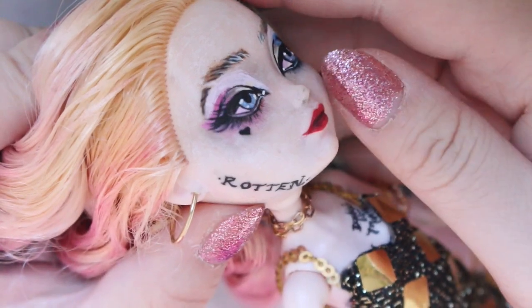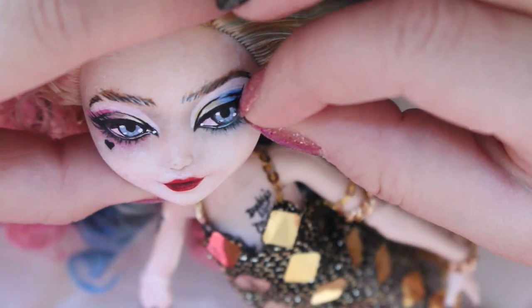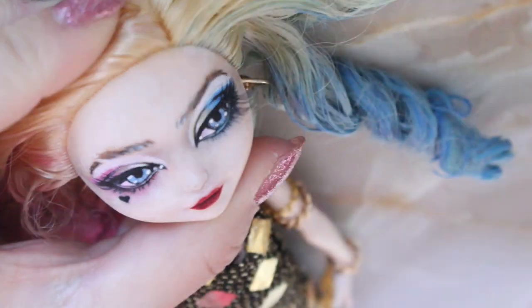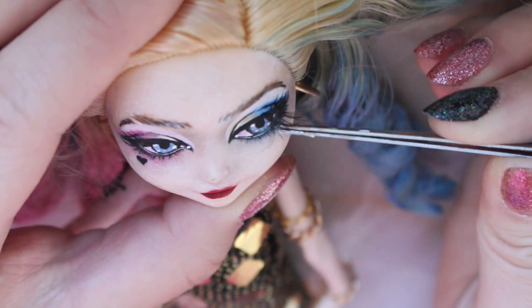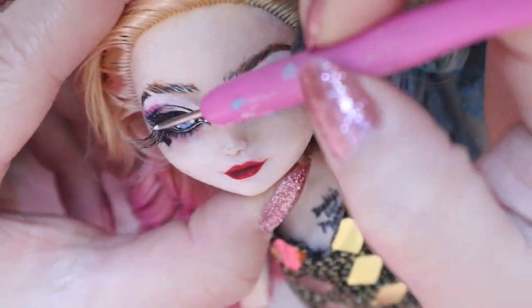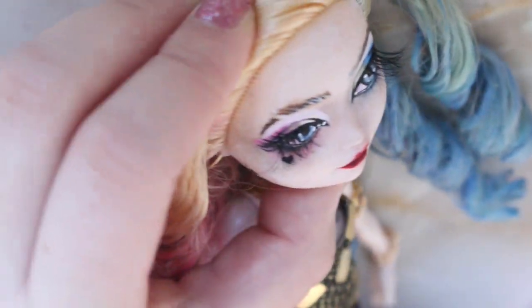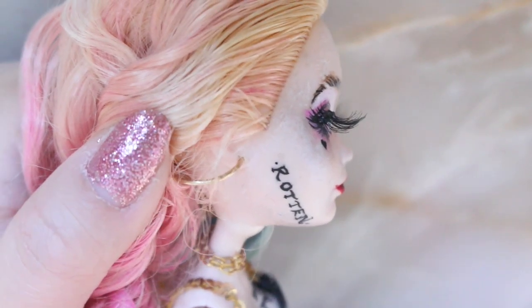Here you can get a better look at the rotten tattoo — I think it actually came out pretty good. Right here I am just trying to adhere the individual lashes. I ended up using contact cement because it adhered a little bit quicker than the fabric fusion did. You can use whichever — you can even get away with using super glue. I just found that the contact cement allowed enough time to adhere but also enough time to maneuver. I trimmed her lashes a little bit and then sealed her face with Liquitex sealer, and then I am done.